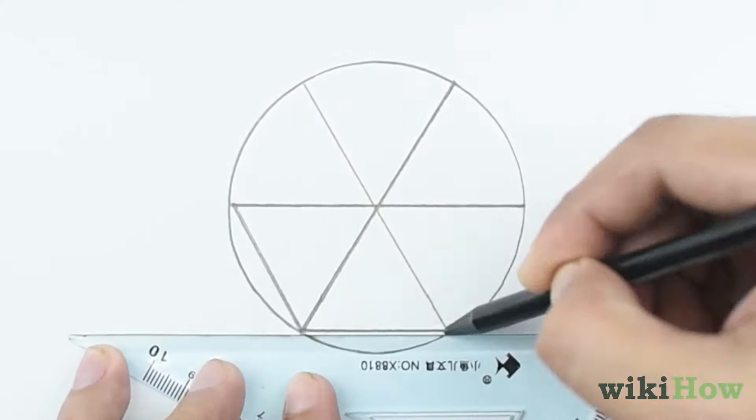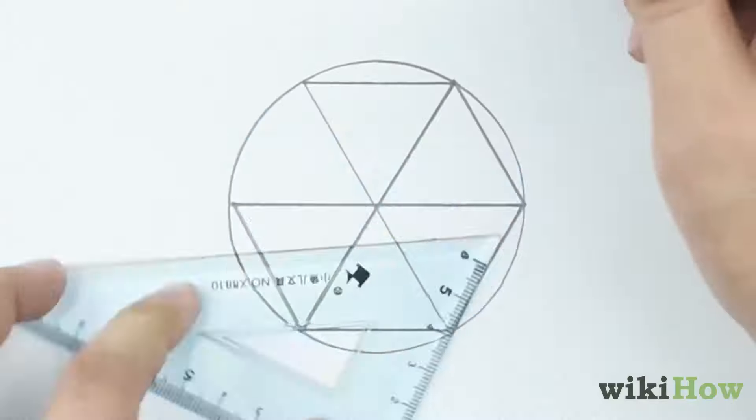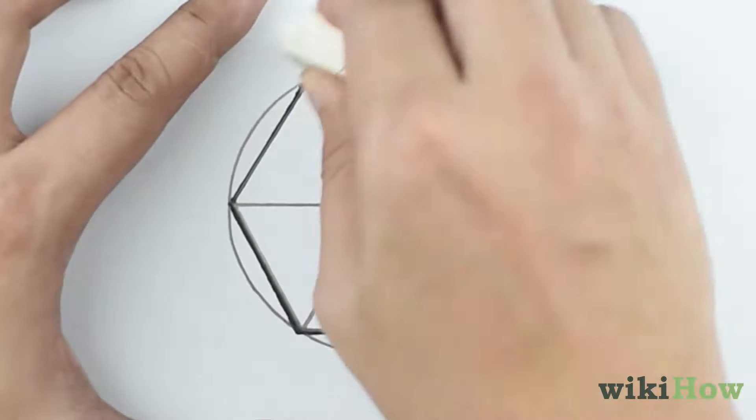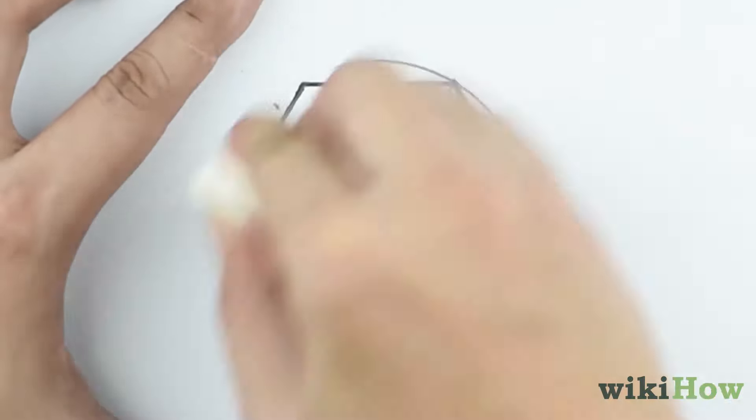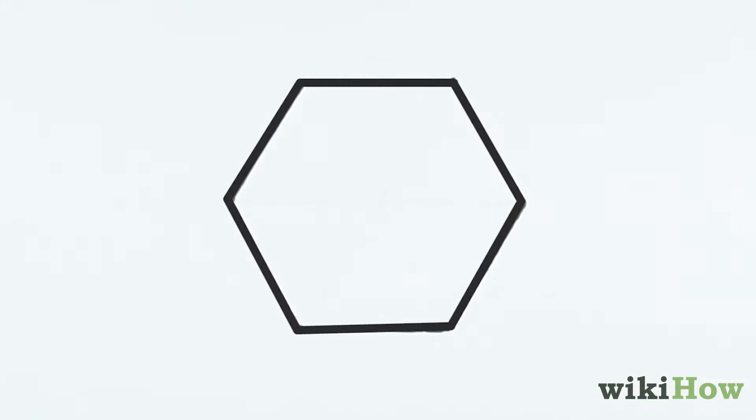After you draw the X, turn each section into a triangle by drawing a straight line between neighboring points along the circle. Finally, erase the circle, the X, and the horizontal line you drew at the beginning, and you'll be left with a hexagon.